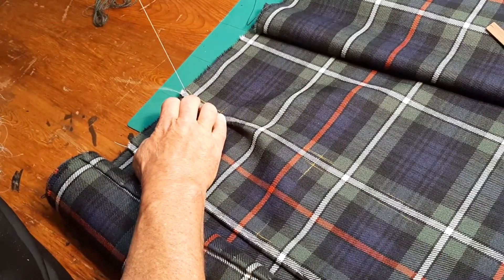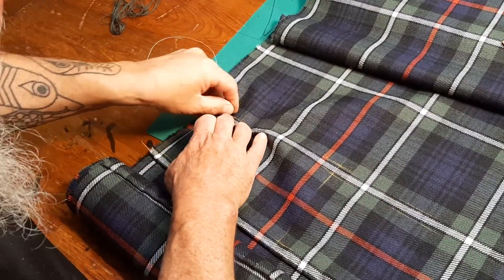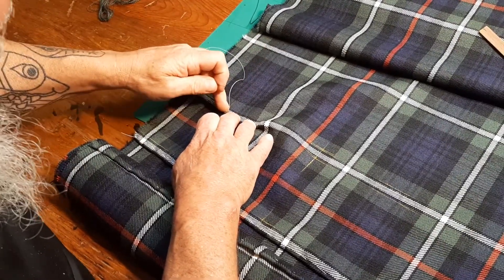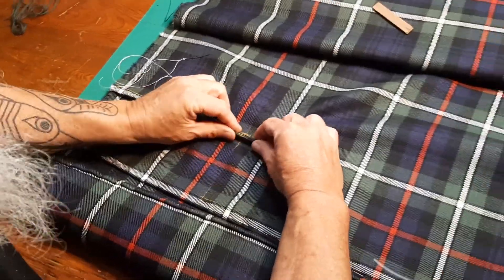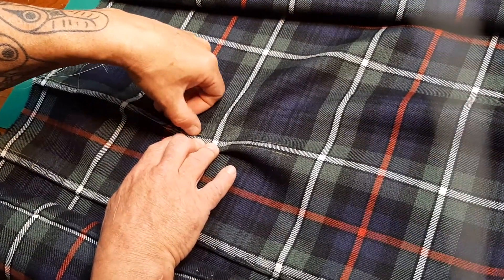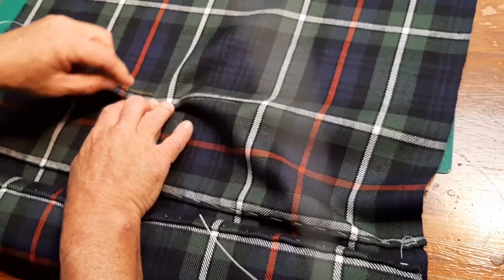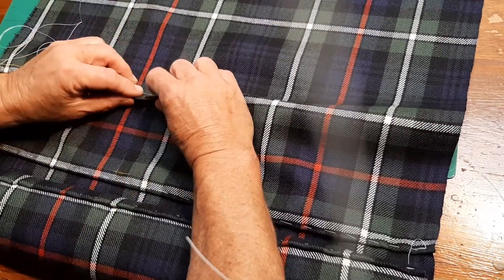I do a back stitch, then running stitches, then a back stitch — the reason I do a back stitch there is I need it to hold by itself for a minute. Because now I'm going down to the bottom of the fell, pinching it and pulling it across. I want the fold underneath to be no further in than the white line — because when we sew this up later, if the fold is way over, it's going to get in the way and not produce such a clean appearance. So I fold it, check with my thumb that it's in the right position, stretch it tight — it takes a little muscle power — and lay my fingers down to hold it in a straight line.